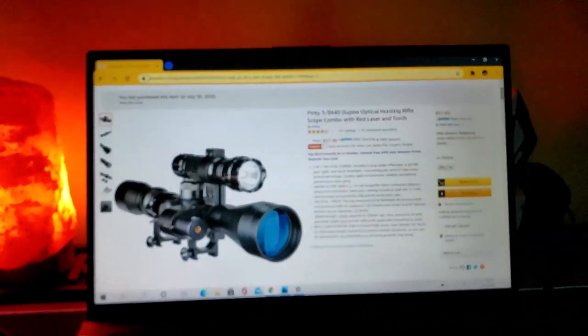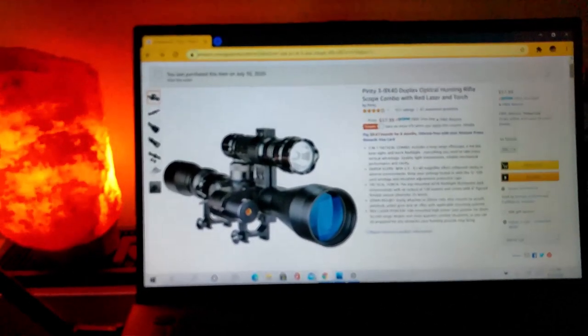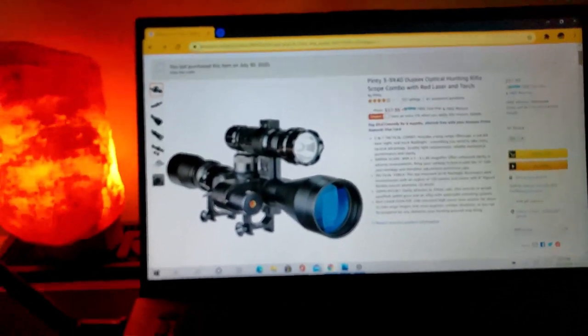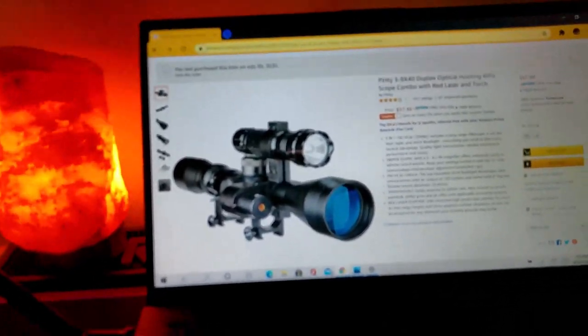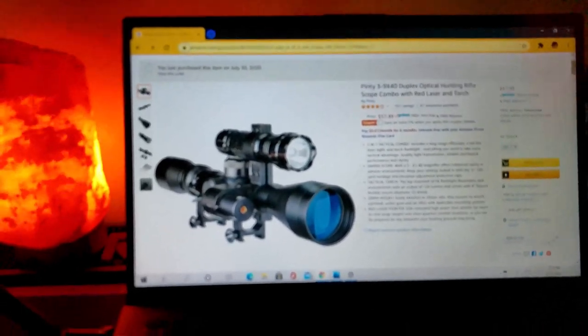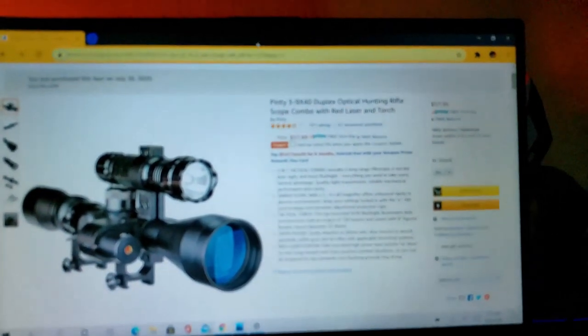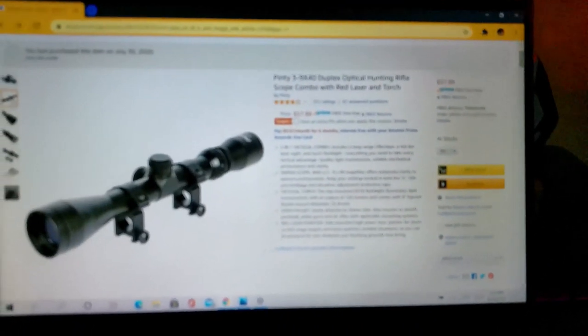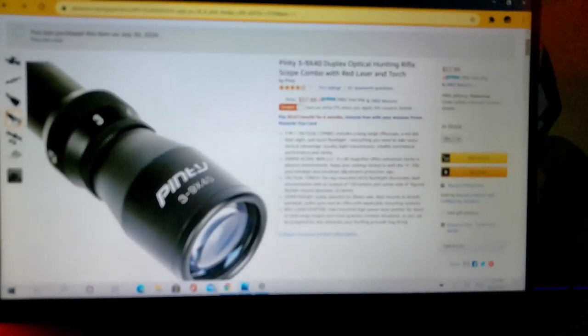That being said, you will come across a lemon every now and then, and not all of these products are going to be 100% reliable. They're being made in China at a discount, and they probably don't have the greatest quality control, and they're able to cut price by not using the best products. But if you get a faulty item, Amazon has an excellent return policy, so you should be able to get your money back or get a replacement item.